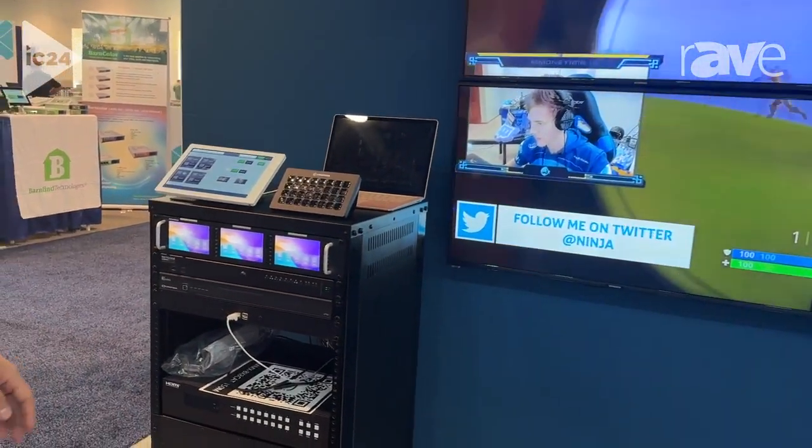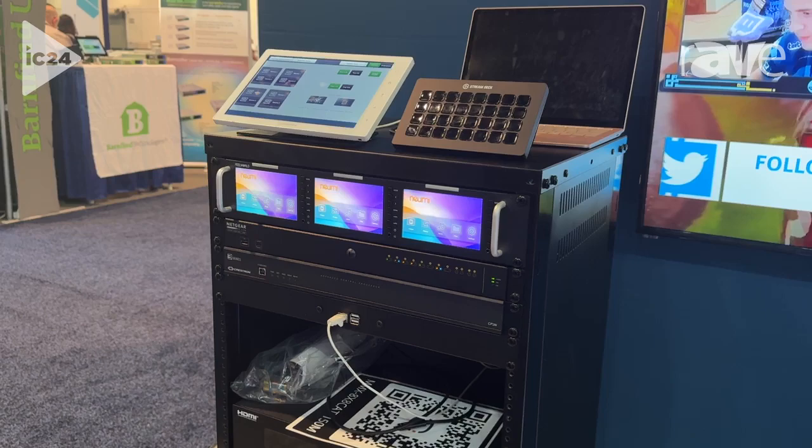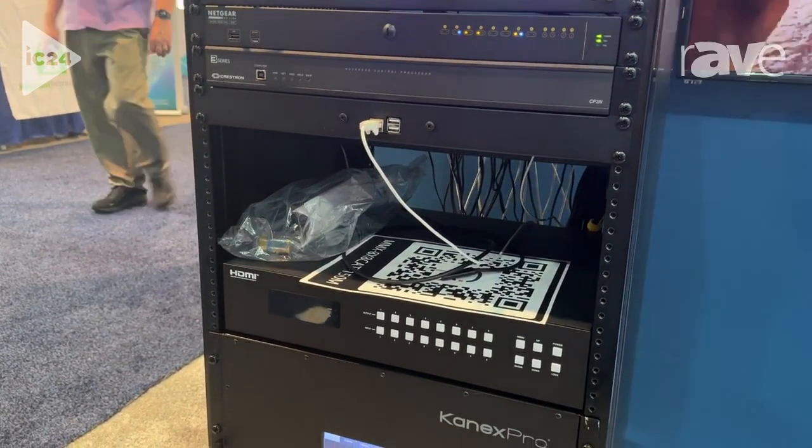This is all physical lines, so no AV over IP. We're looking at low latency and a very reliable system that's TA compliant, so easy for the government sector as well.